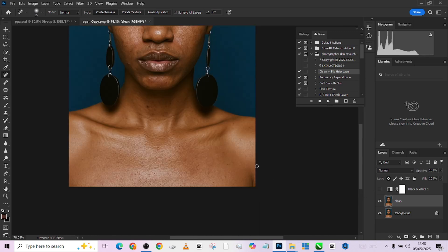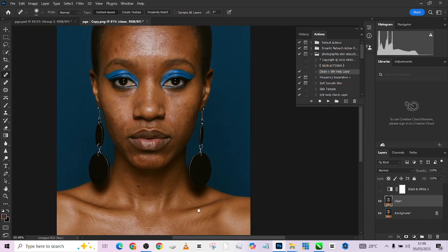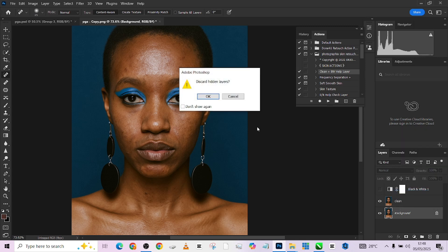All right, so far so good. I think we'll stop there. Let me show you the before and after of our blemishes — this is the before, this is the after. We're going to be working on this image like this and fix the rest using our frequency separation.